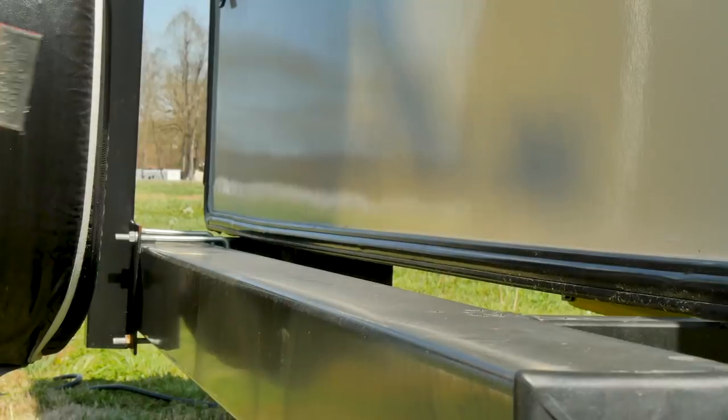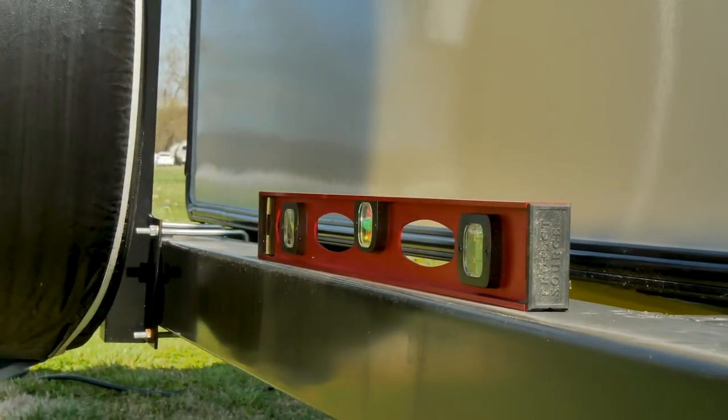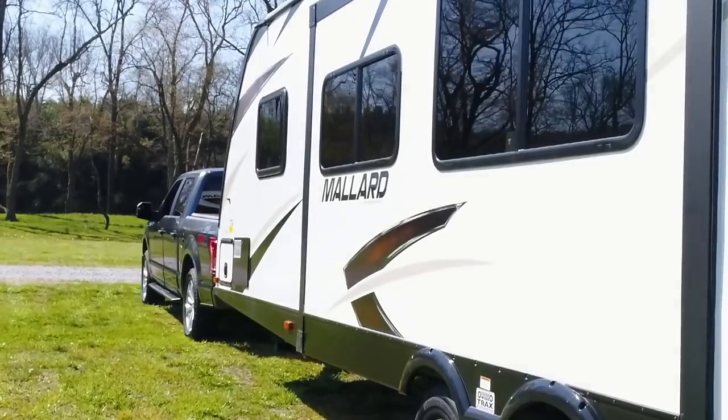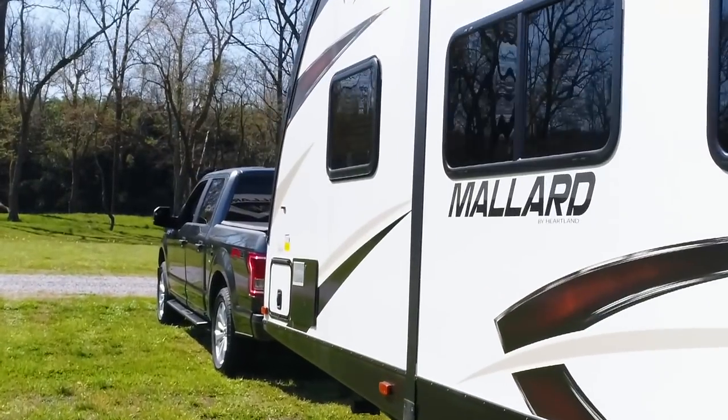Generally, I try to put my level on the bumper if it's easy to get to, or you can use the tongue or even put it in the middle of your main living area. You can also purchase levels that attach to the outside of your RV.